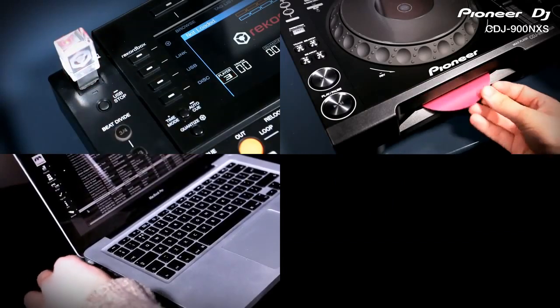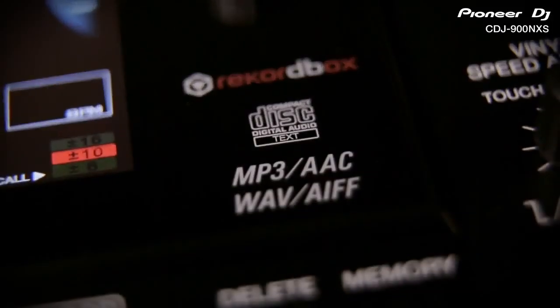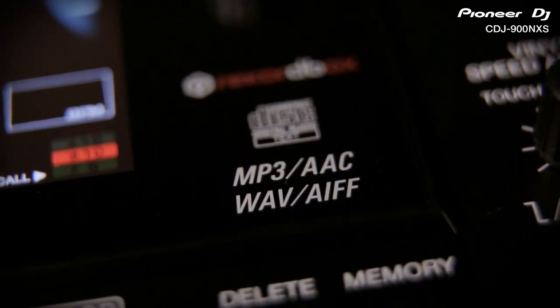So now you can play from USB, CD, but also Rekordbox on Mac or PC, or Apple and Android smartphones and tablets. All of our digital players will play MP3, AAC, but also studio quality 24-bit WAV and AIFF music files for the very best sound on the market.